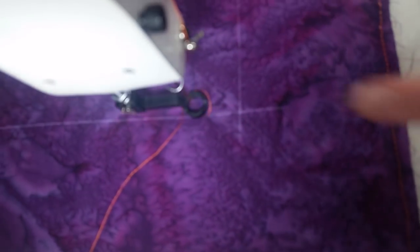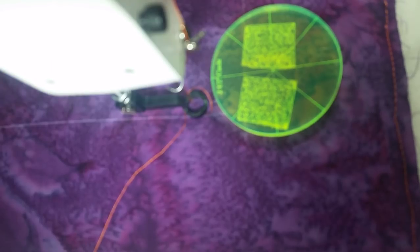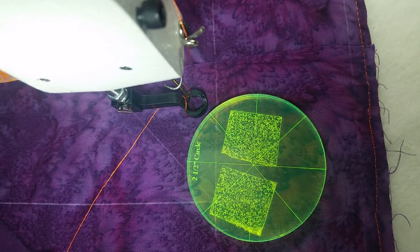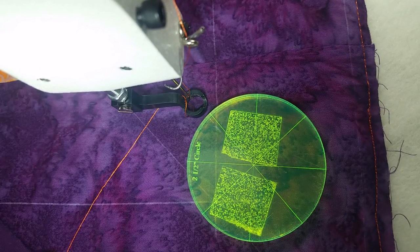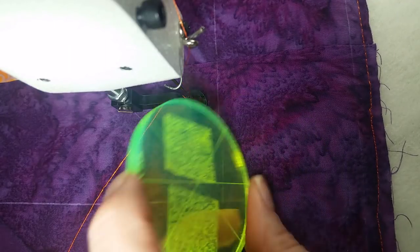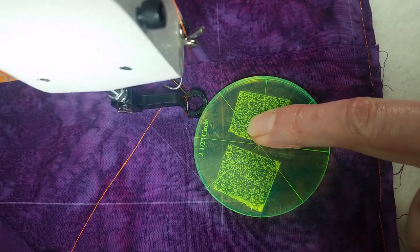So I first need to decide what size circle I'm going to use. My border is six inches cut, so when I measure from this point to my registration line it is five and a quarter. My rule of thumb is to take that measurement and divide it by half, and then round it to the closest size circle that will fit. So five and a quarter divided in half is about two and a half, so I'm using my two and a half inch circle.